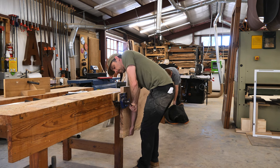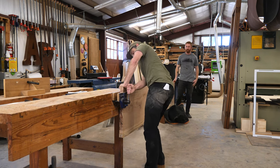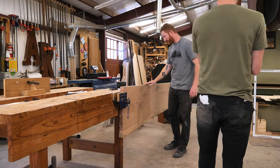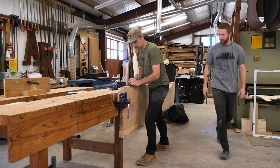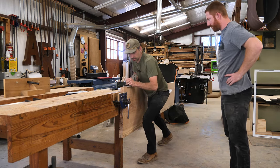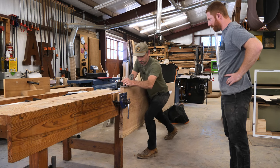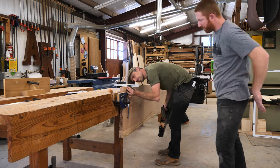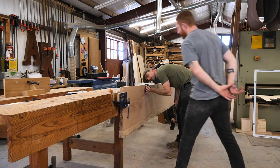I used to glue up all my tabletops like this and I really do feel like the best way to begin to better use your hand planes is to edge joint. You learn a lot about your plane this way. There's a lot you can do — you can tweak the angle of the joint, you can take certain passes in certain spaces to change how the joint fits. So it's very useful and it's actually pretty quick once you get the hang of it. Although this pecan was not friendly to plane — it's hard stuff.